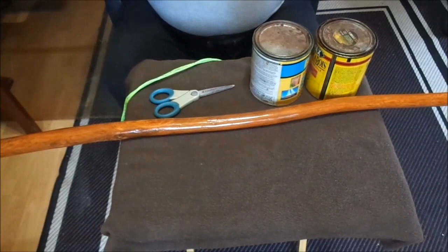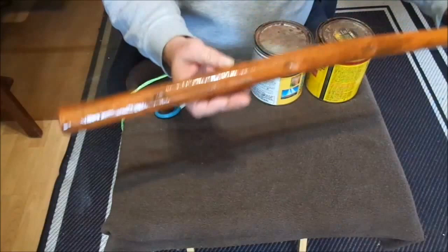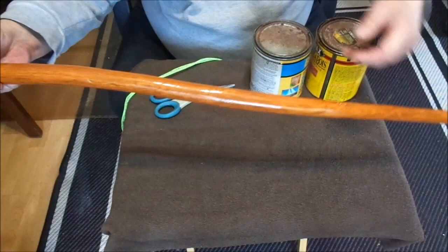Today I want to show you a little project I've been working on — it's a walking stick and it's pretty cool. What I did was I went out and found a piece of seasoned, in this case maple, and sanded all the bark off. I got this at a special place.